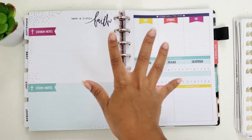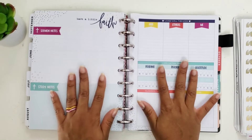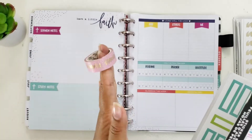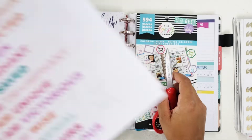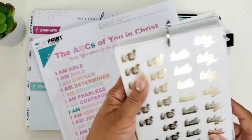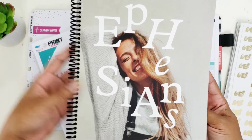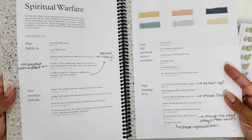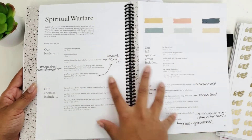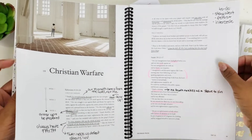Today I am going to do sermon notes in my faith planner. I love this faith planner — I use it to record all of my notes and things. I am going to be using this washi tape that has some gold foil and affirmations on it, some Happy Planner little boxes, the printable, and some extra stickers on a ring. I am going to be documenting the Ephesians study that I took — this is my She Reads Truth study; I'll link the unboxing video below. In August I went through the book of Ephesians, and I wanted to document the spiritual warfare section from my Bible study.